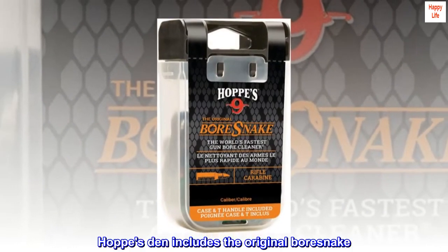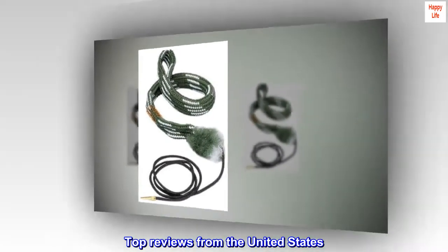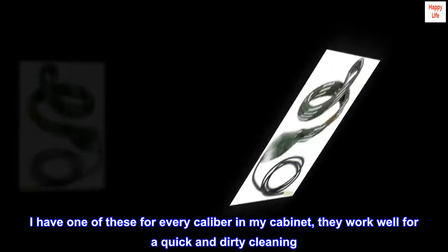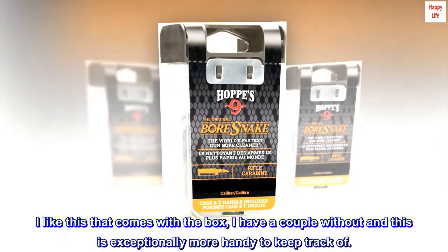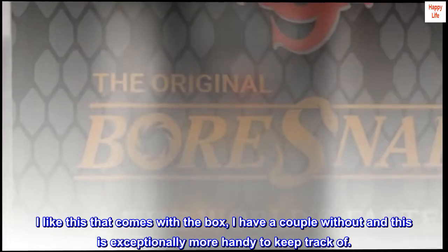The Hoppes den includes the original bore snake. Top reviews from the United States — works well as always. I have one of these for every caliber in my cabinet. They work well for a quick and dirty cleaning. I like the case that comes with the box — I have a couple without, and this is exceptionally more handy to keep track of.